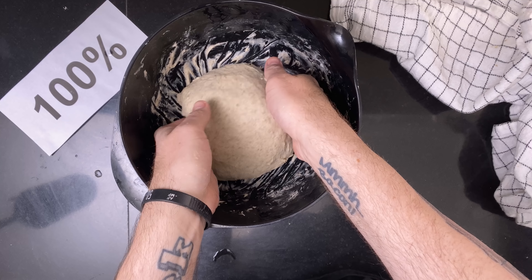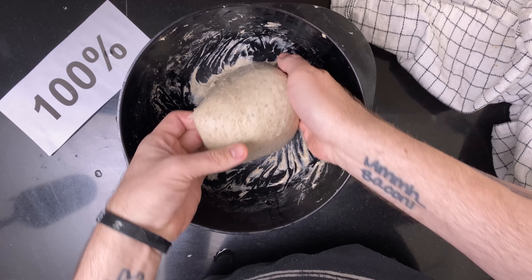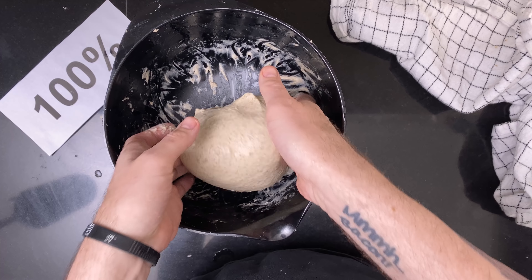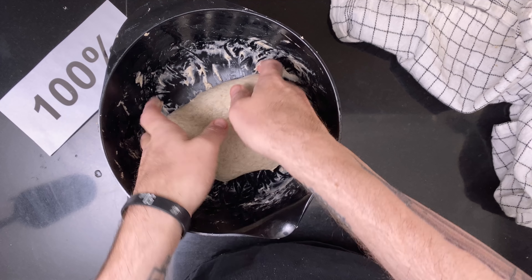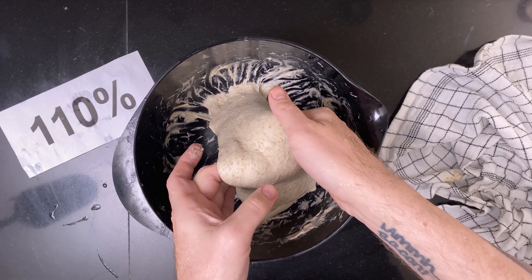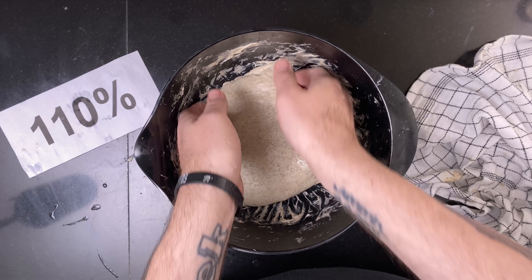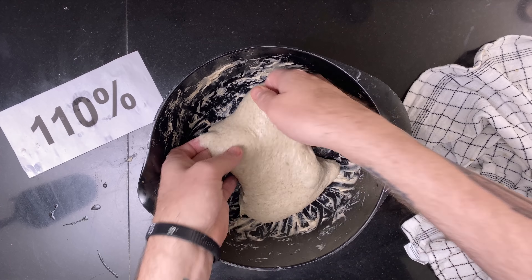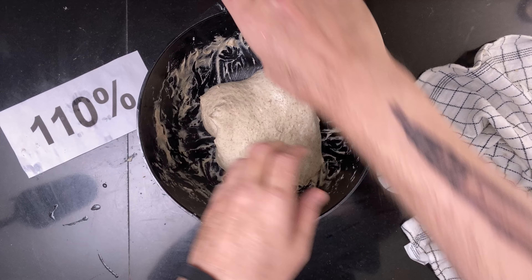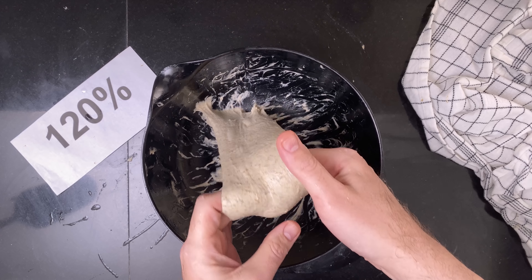The second coil fold. It's looking a lot better than the first fold. This one was a bit more stretchy and wet the second time around — very extensible though. This one was still very wet, but much better than the first time too.